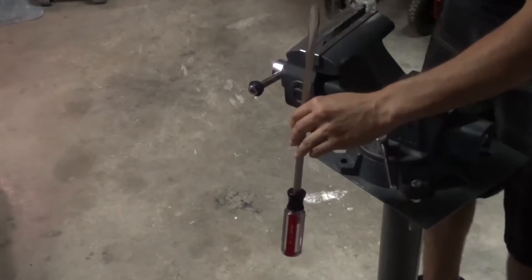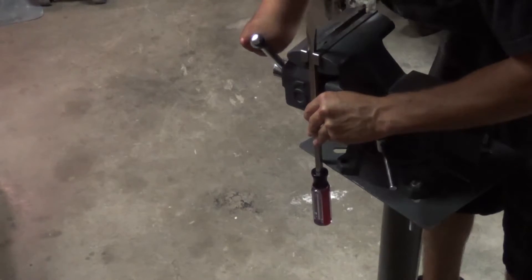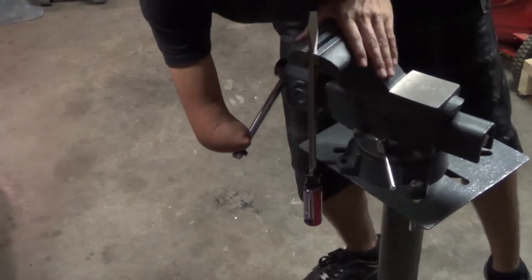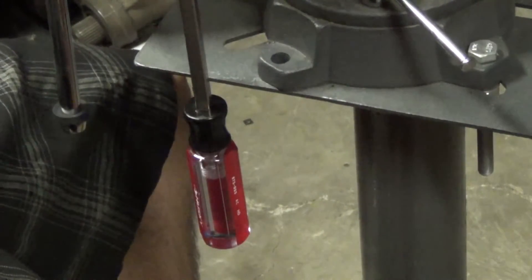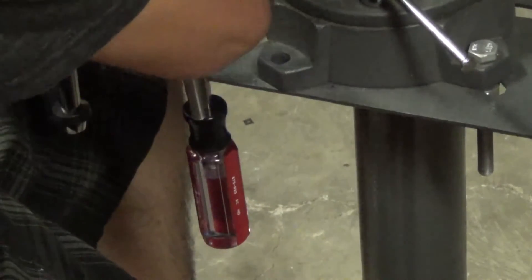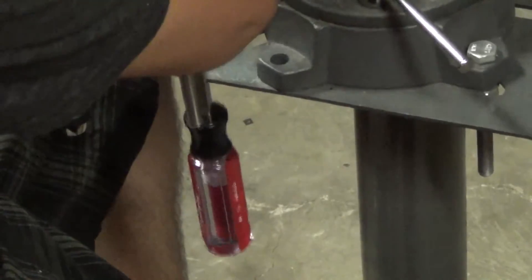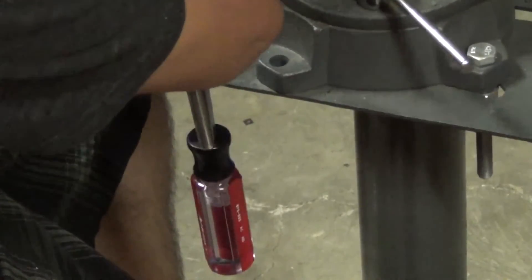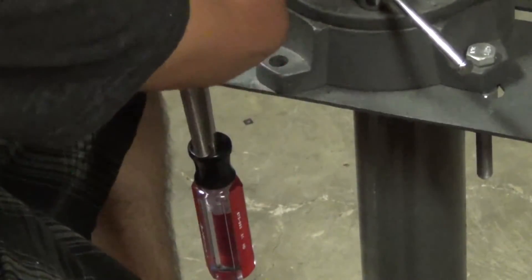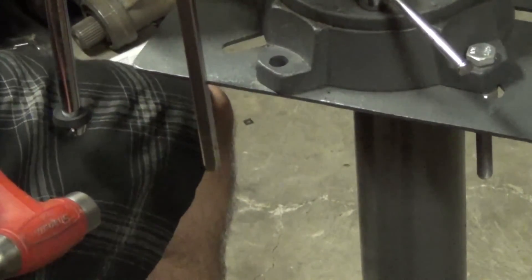Let's begin by placing the screwdriver in the vise and set it in here with the handle facing down. Use a punch and a hammer to remove the handle. Got it — the handle is off.